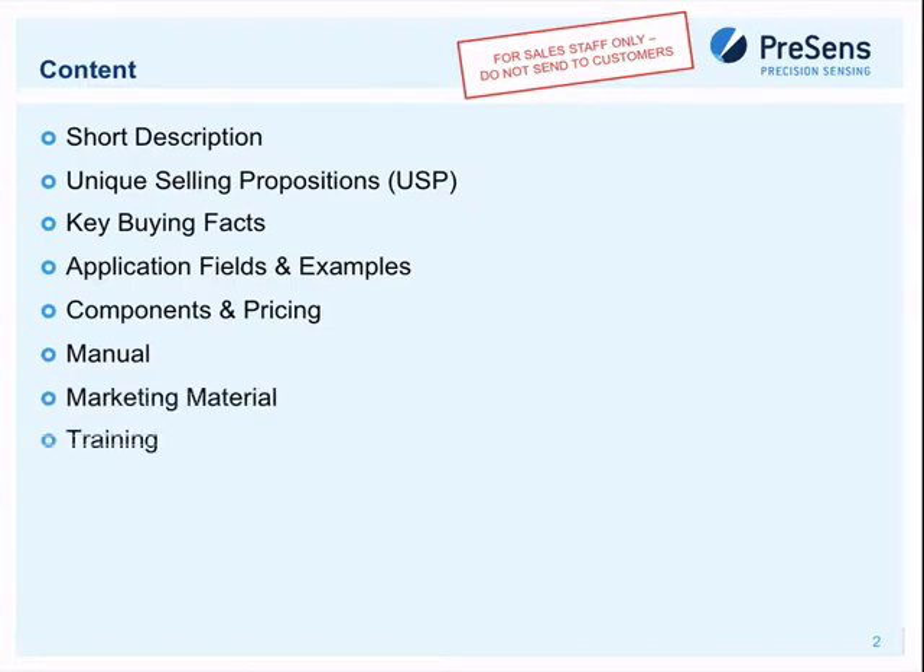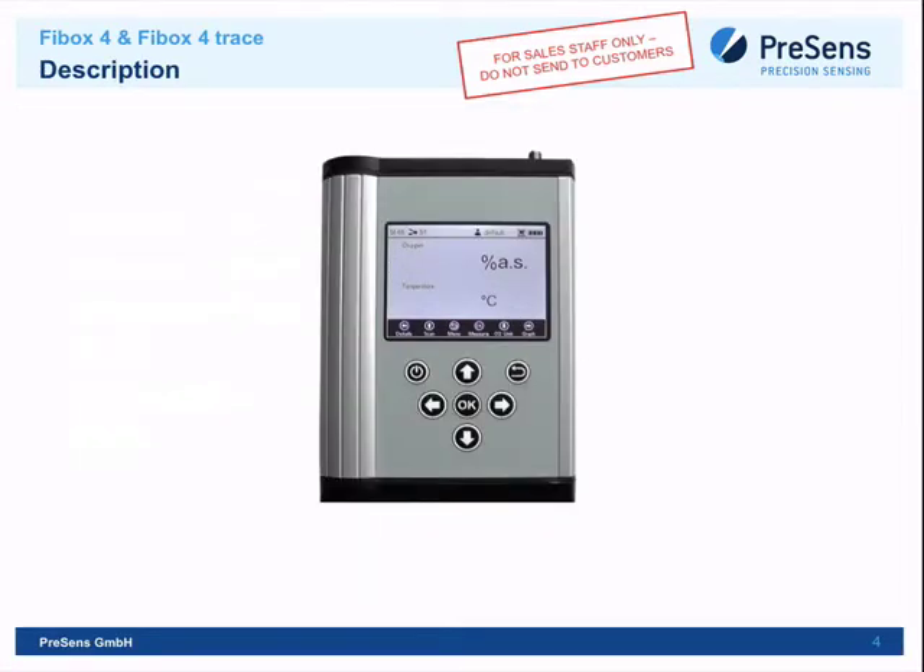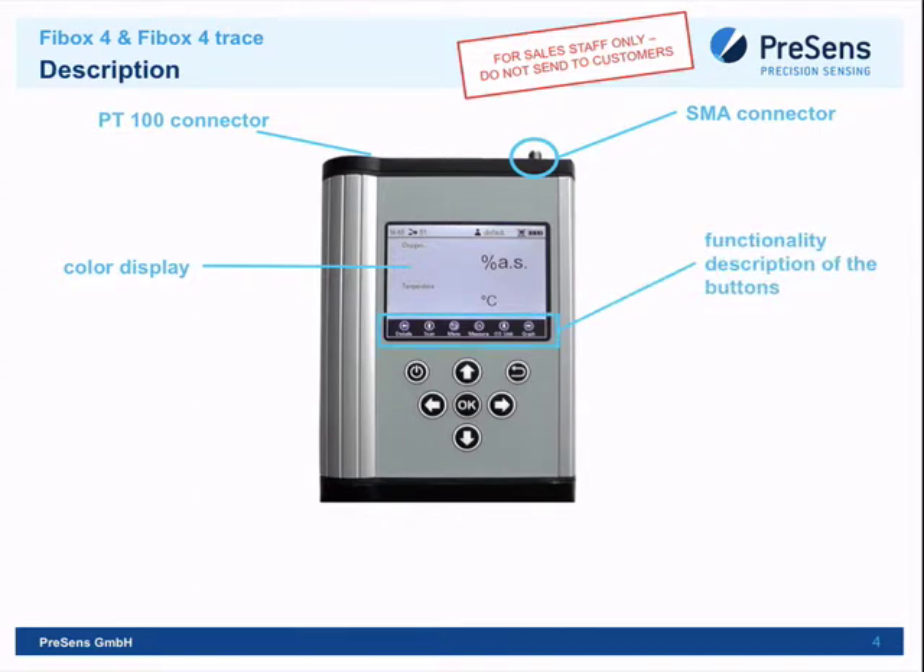The device is approximately 20 by 15 centimeters. It's an oxygen transmitter able to read mini sensors made by Presens. It has an SMA connector for connecting optical fibers to the device. Light goes out to the sensor, the sensor fluoresces, light returns to the transmitter, and oxygen is measured. It also has a PT100 connector for a temperature sensor, a color display, and button descriptions.